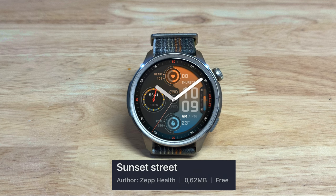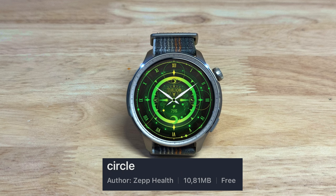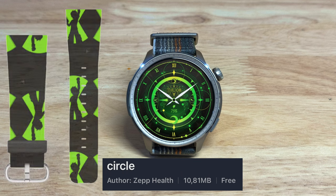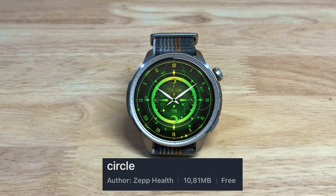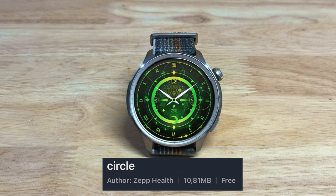Sunset Street goes well with the nylon band it comes with, or you could pair it with a different nylon band. This one looks a lot like the old Ben 10 cartoon series — it's called Circle — and you could pair that with any of these green bands. Thanks for watching and I'll see you next time, bye for now.